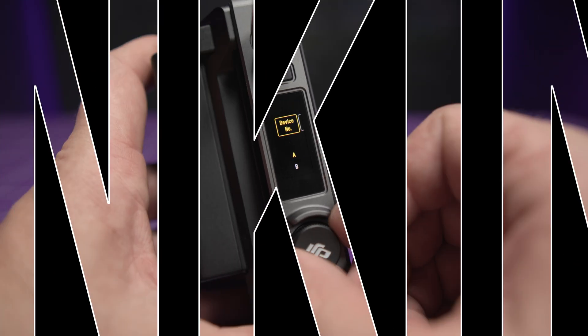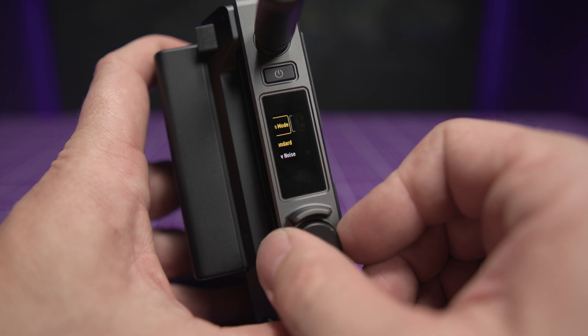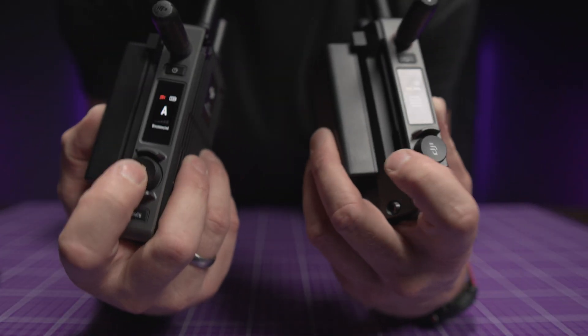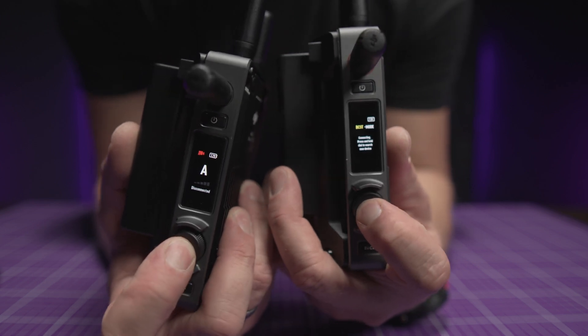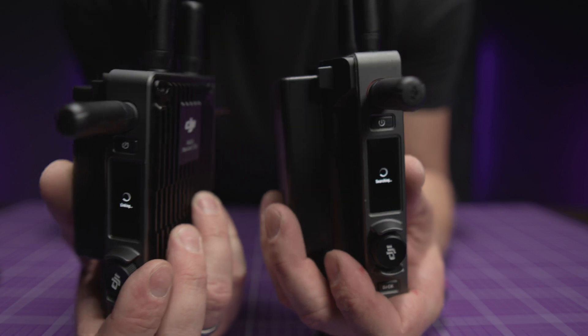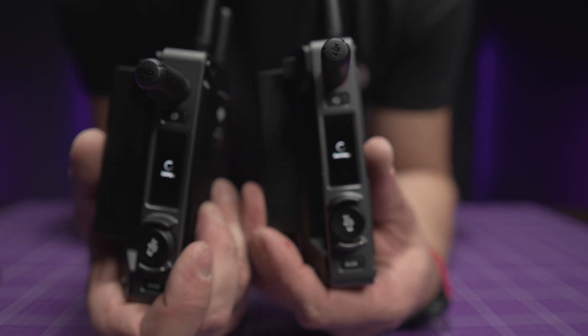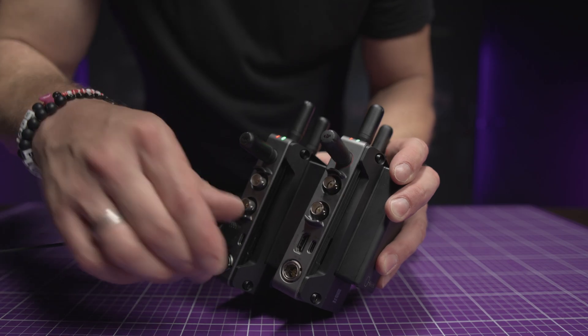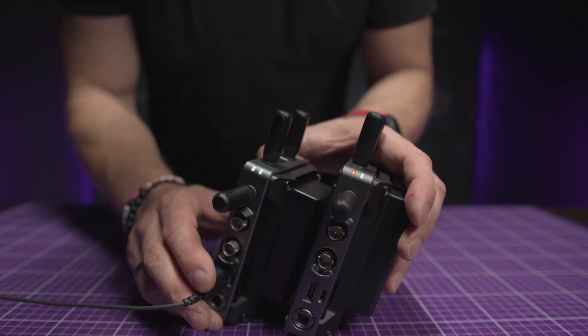The menu is super friendly and simple, with quick access to all the settings you need. Linking transmitters and receivers is incredibly easy. All you have to do is hold down the menu control dial on the transmitter and receiver until you see the linking icon. The red light will turn green when the devices connect and the second light will turn green when you have a video signal.